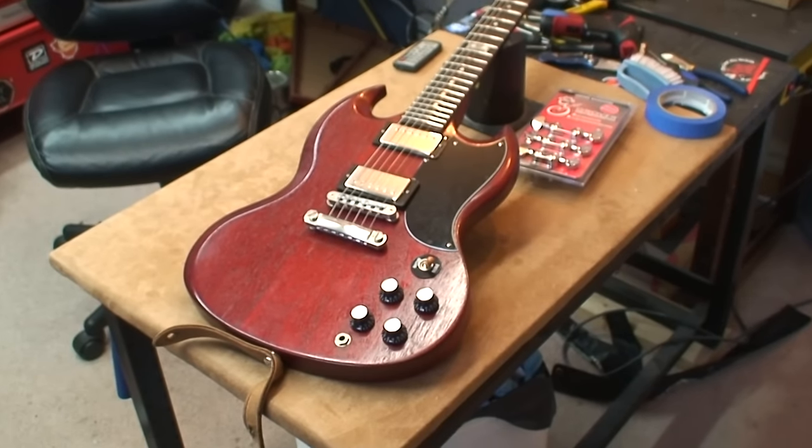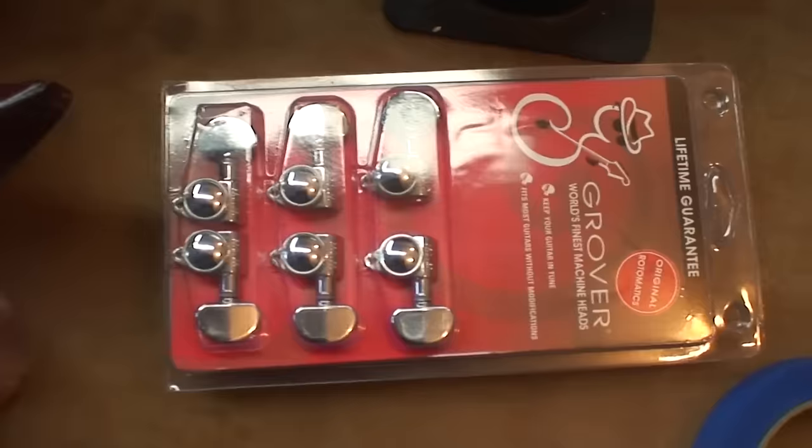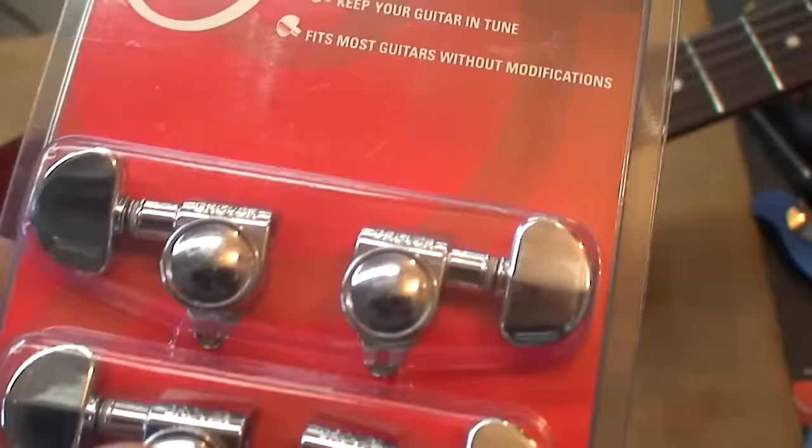Ho, ho, ho! Merry friggin' Christmas! What did Santa bring you, little Gibson? Oh, a brand new set of tuners! They're looking great — they're 18 to 1, and they're so pretty! Look what Santa brought me! New jewelry!